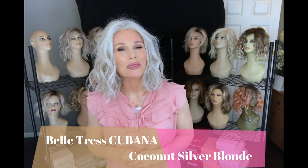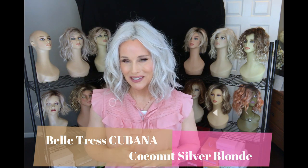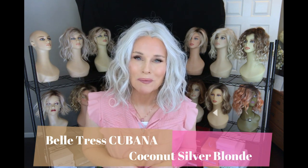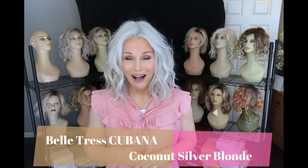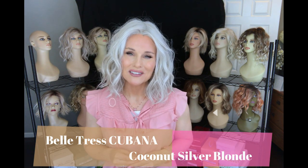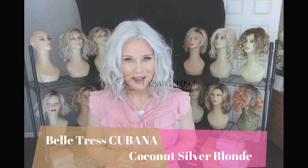Hey everybody, this is Taz with Wig Studio One. Today I just want to hop on and present a brand new style by Beltress called Cubana, and one of their newer colors, Coconut Silver Blonde. I'll take you through the specs of this style, we'll take an in-depth look at this color, and a little bit of styling coming up.